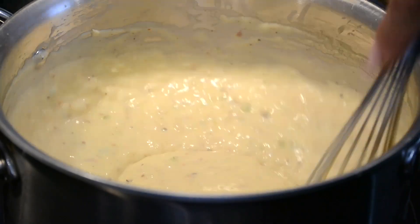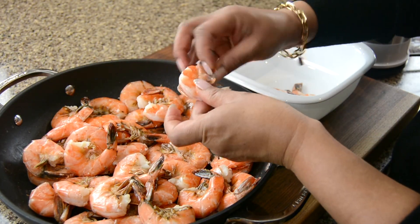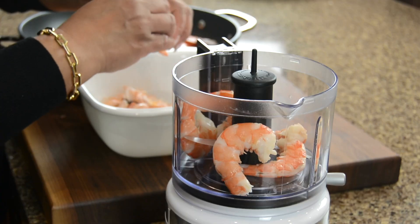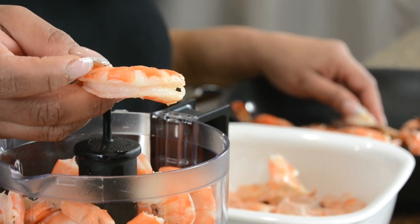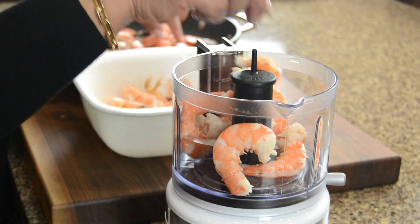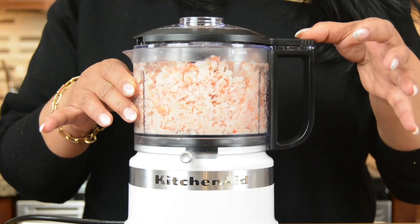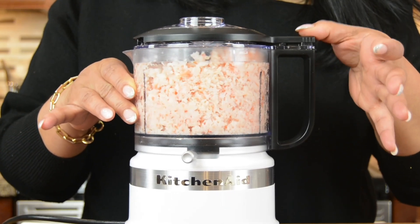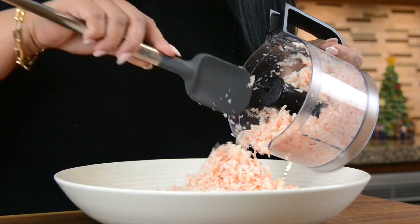Whisk the cheese in till it melts and cook the sauce till it thickens and gets a luxurious texture. We're going to take the sauce off the heat and allow it to cool and thicken. Now that the shrimps have cooled completely, let's shell them and add them to our handy dandy chopper. The shrimps I'm using come deveined — if the shrimps you're using are not deveined, you'll need to devein them before boiling. This chopper is my favorite kitchen gadget and it chops anything in seconds. I've left the link in the description box below. Let's empty this beautifully chopped shrimp into a large mixing bowl.